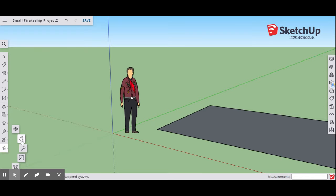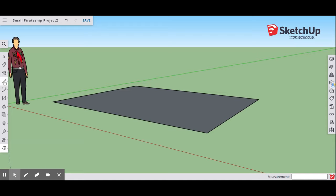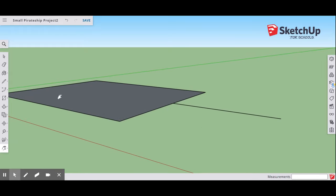Then come back and use your Pan tool to go to the top of that rectangle. Select the Line tool, find the midpoint, and draw an 8-foot line — type 8 feet, Enter. Come back to the Pan tool, find the endpoint, then select your Line tool one more time. From that endpoint to the corner — which is another endpoint of your rectangle — you're going to make a triangle.